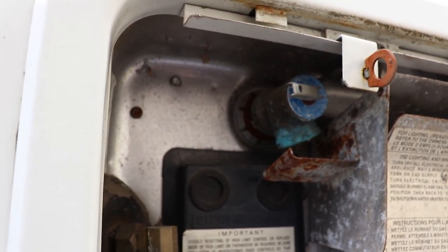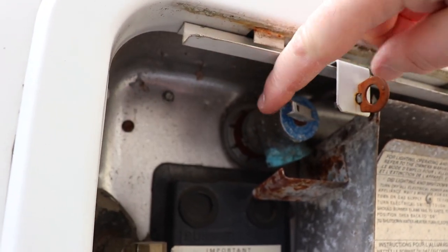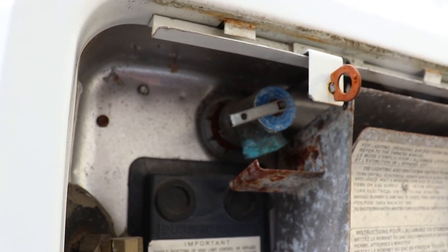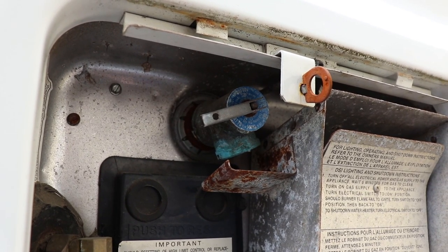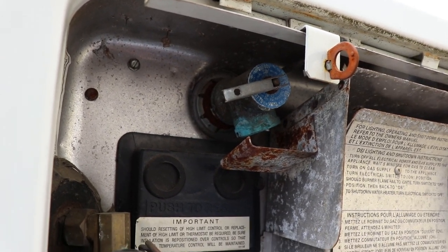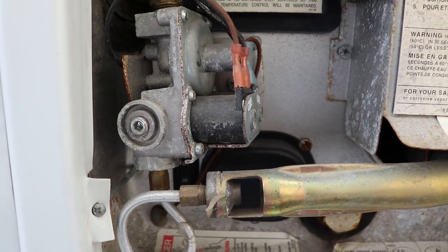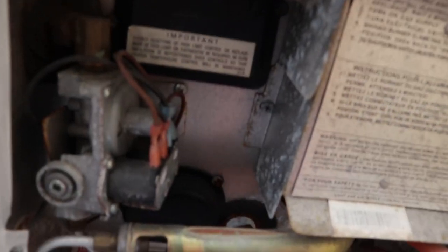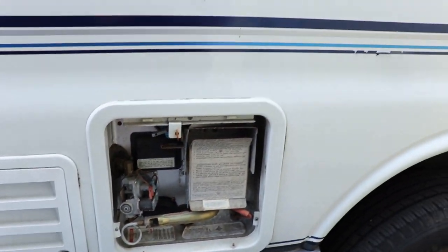I've shown this a couple of times in my videos — this overflow valve doesn't work, it's seized. It's important that that works, because you can close the valves on this tank, and if this isn't working you could blow up your tank inside of the vehicle. That could definitely hurt somebody. You'd also take a look and see if the anode is in here or not — that needs to be in. Some people take it out.